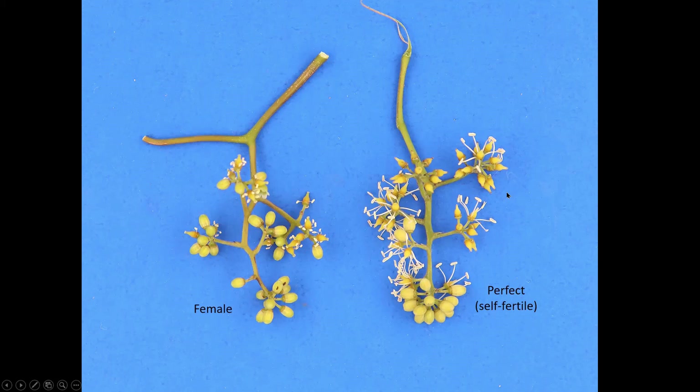So remember, if you're out in the wild, you'll only see male or female vines. Whereas if you're looking in a vineyard at a vine you've purchased, it's either going to be female or it's going to be perfect.